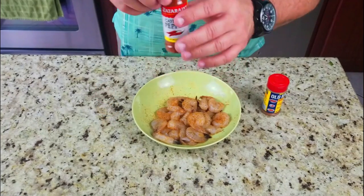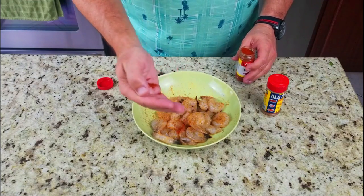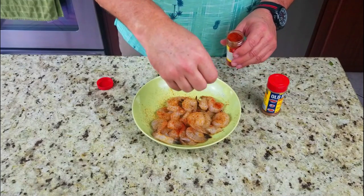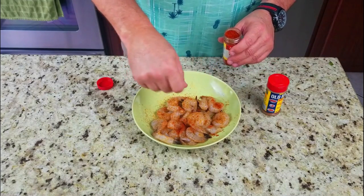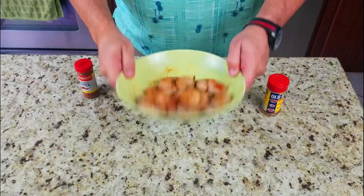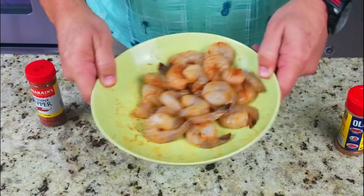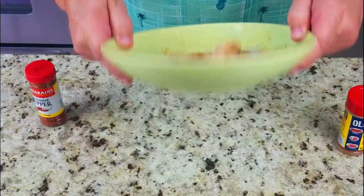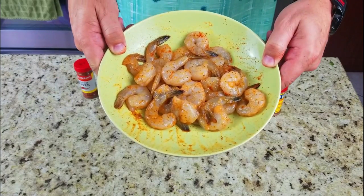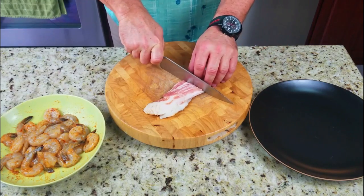Then we've also got some Zatarain's red cayenne pepper. This does not have a shaker top so I just put a little on my palm and throw it in there - another little pinch to give it a nice heat. We're not going crazy here with these game day appetizers but we're definitely putting some heat in. A little slow-mo flip for you - how do you like that? Real simple.